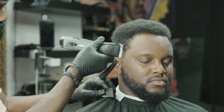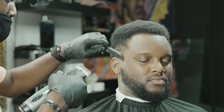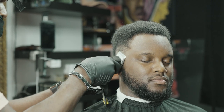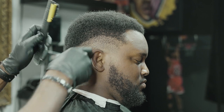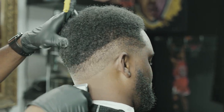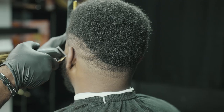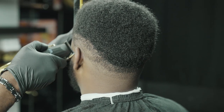I like to think of my adjustable clippers as a center on a basketball team or a running back on a football team — this is the workhorse that does the bulk of the heavy lifting. I use this clipper to establish my foundation. I break my haircuts down into three steps: the cutting process, the fading process, and the blending process. Right now I'm in the cutting process, establishing the foundation and laying the guidelines.